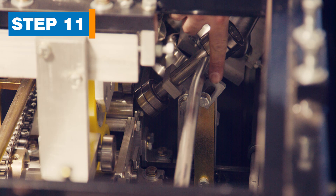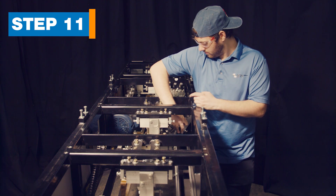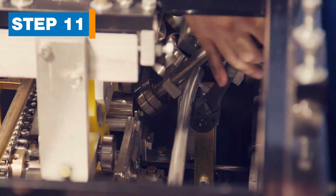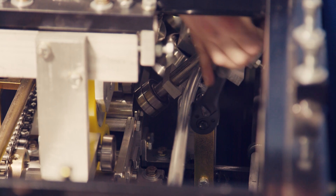Step 11. Move the face guide rod. The guide rod is located on the face side of the machine between the entry guide and the middle of the unit. Loosen one bolt at the end closest to the middle of the machine and slide the rod to the bottom of the slot and retighten the bolt.